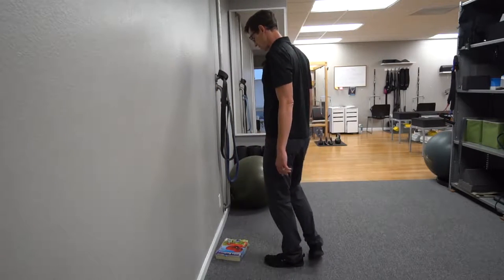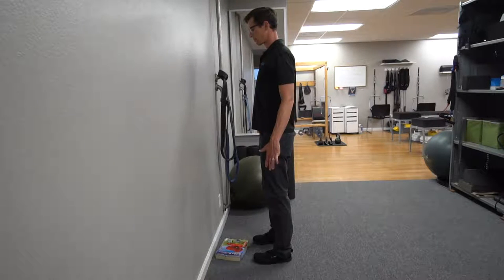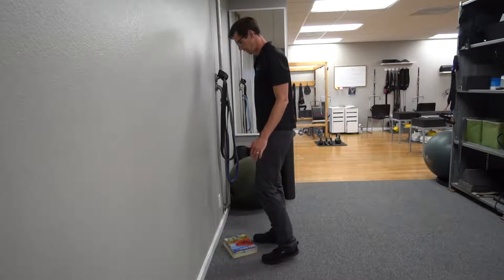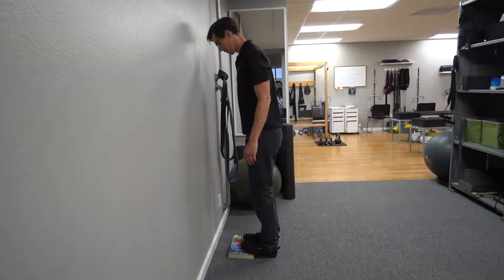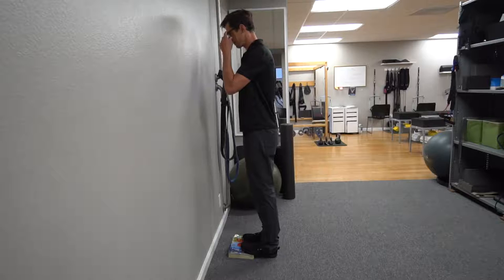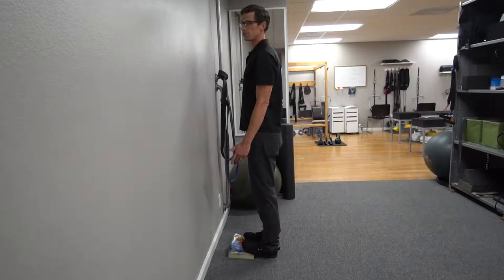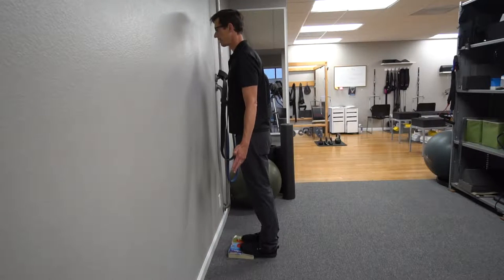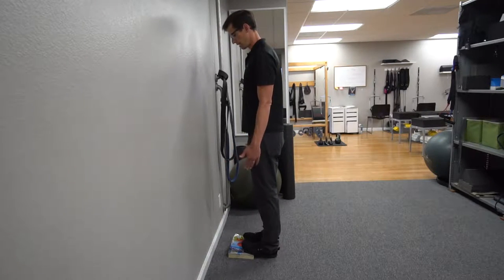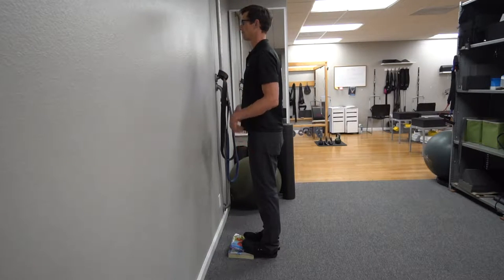So this is the mirror image exercise to get you used to balancing properly. You need a phone book or something that's two inches high, and you're going to put the balls of your feet on the phone book just like this, and then practice standing weight in your heels. One of the faults people have when we give it to them — they still want to lean forward. This is designed to stretch your Achilles and your calves while giving you this feedback.